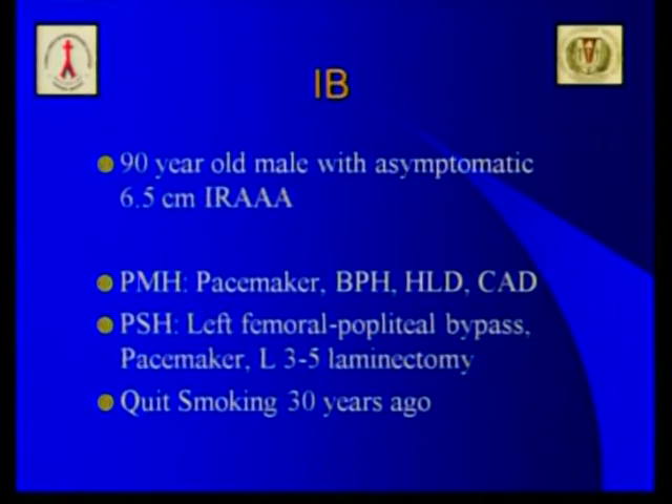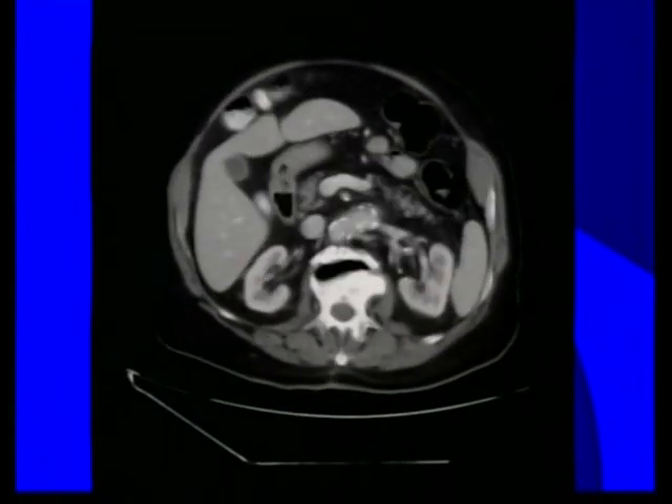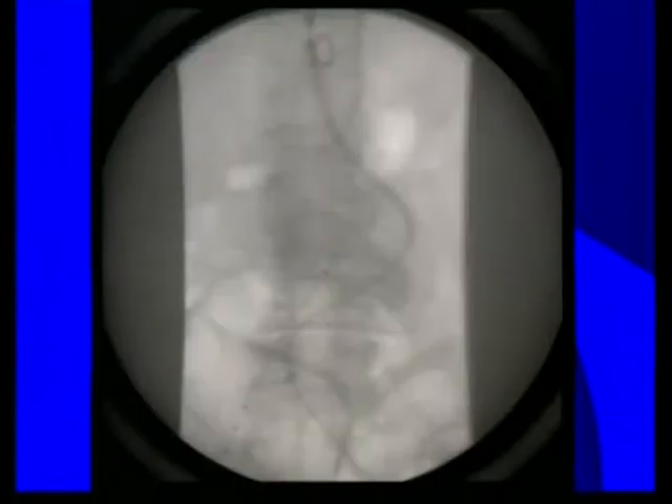The first case is a 6.5-centimeter infrarenal aneurysm in a 90-year-old male. The anatomy is complicated: an acute 75-degree turn to the left, a short sealing zone proximally, and an acute reentry angle to the aneurysm sac, which is right-sided with no iliac access issues. Preoperative measurements show a 24 to 25 millimeter neck over only 13 millimeters in length, a left proximal angulation of 75 degrees, and right distal sac angulation that may condition access to the gate.